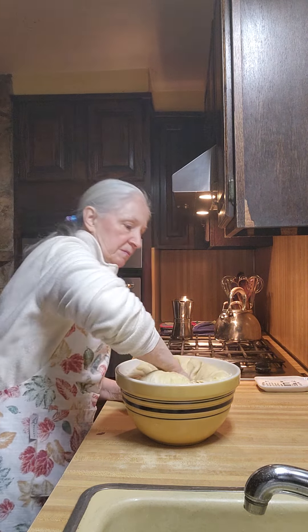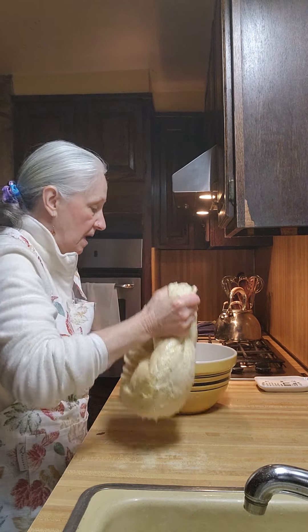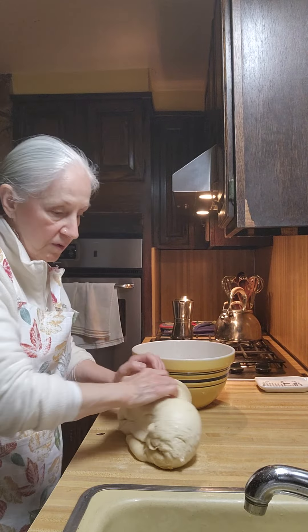Punch it down. We're going to knead this a bit. I am not using four pounds of flour — I just don't think I could work it in.